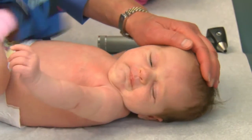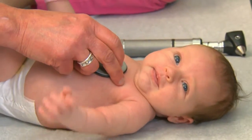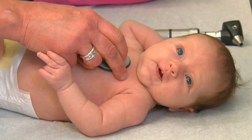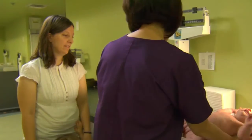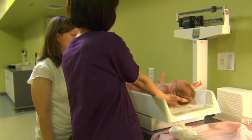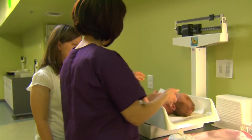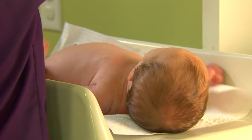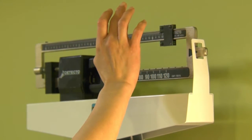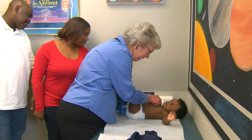Regular medical checkups during the first two years of life can help keep your baby happy and healthy. Your baby will be scheduled for regular well-baby exams in order to monitor his growth and development, and allow you to talk about routine care with your baby's health care professional. These visits are most frequently scheduled with routine immunizations for many of the preventable childhood illnesses.